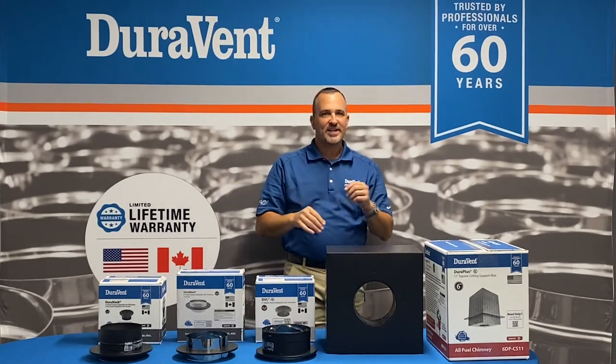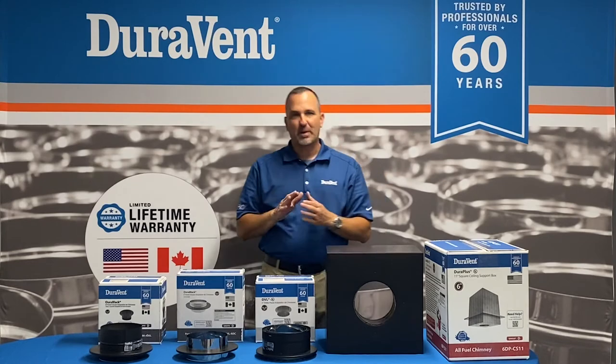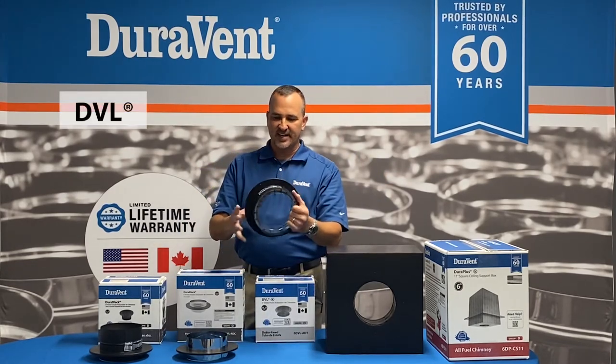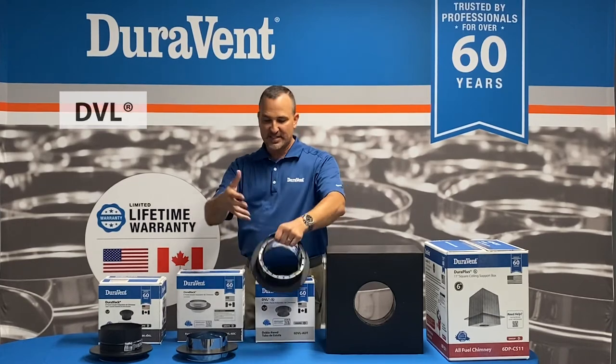Black pipe comes three ways: connector pipe, stove pipe. It comes in a two-wall, which we call DVL — this is a lifetime warranty product, close clearance, and it's the best product we sell.